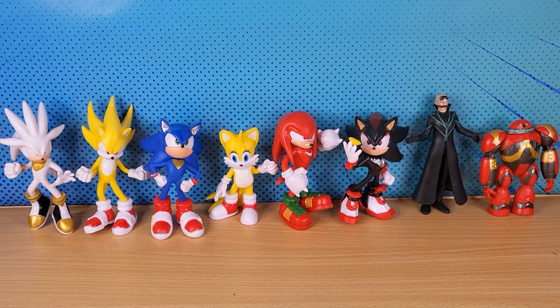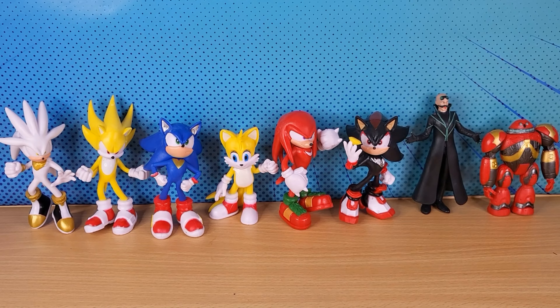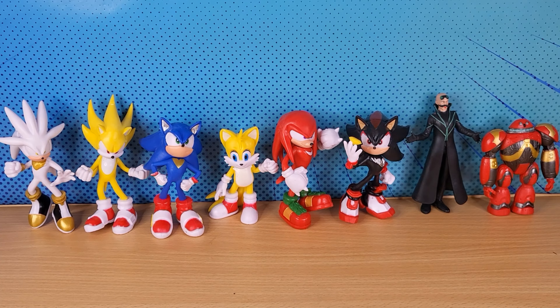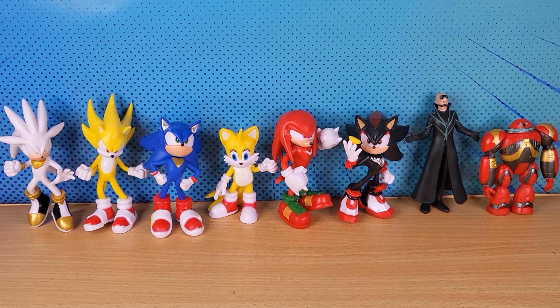I do want Sonic Movie 3 merch when it comes out at regular prices, but I'm happy to wait because I'm not paying 600 bucks for a Shadow figure. Thanks for watching, stay tuned for Sonic Movie 3 coming out this year, and I'll see you next time.